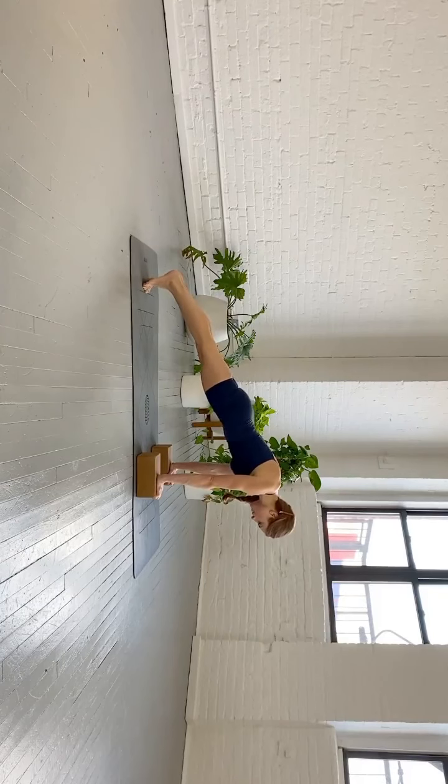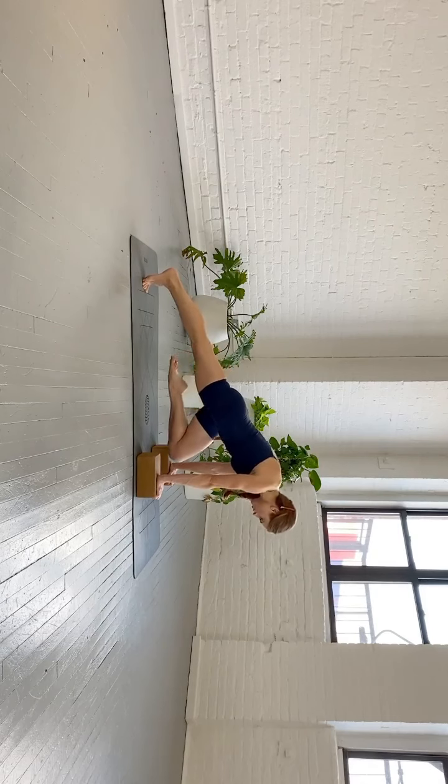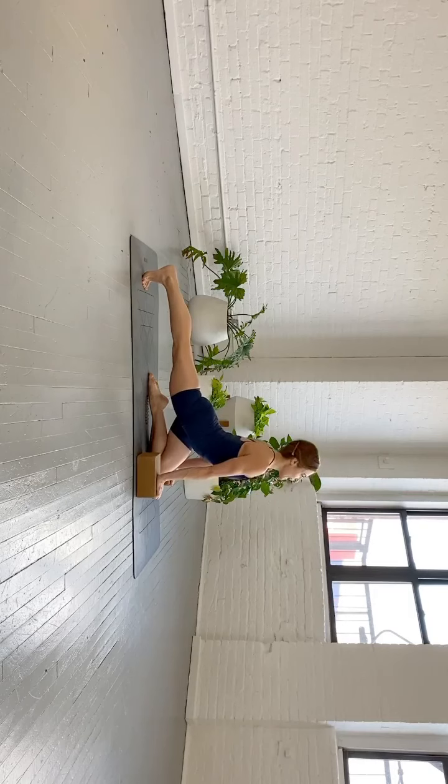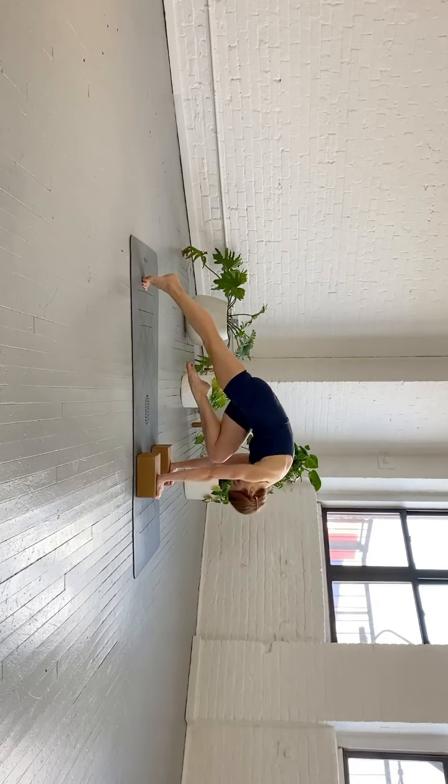Hold the plank for a moment. Then bend your other knee in — nothing moves. And then once you're still for a second, lower your shin all the way down. Look forward. Inhale — the back leg is straight, the chest is open. Exhale — look down, round your spine, pick your shin up, nose to the knee.